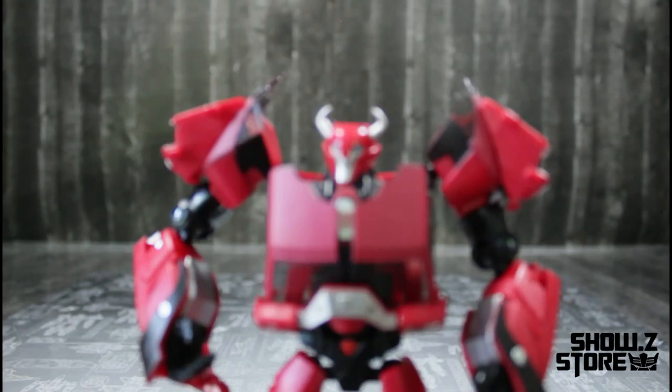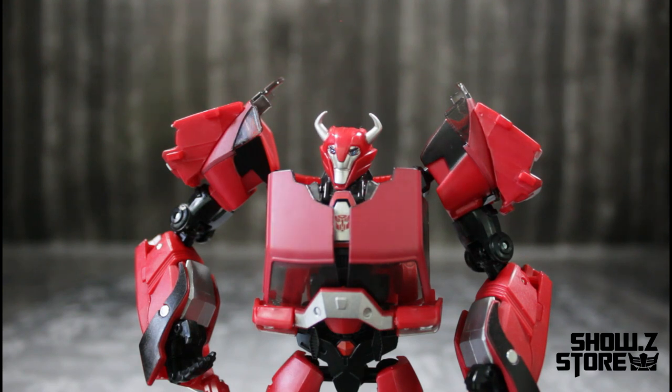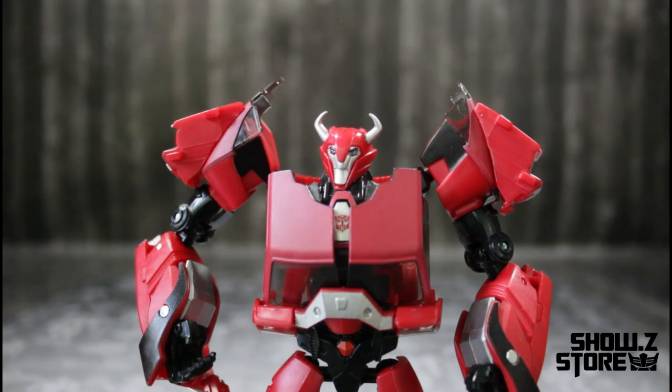Let's get into the figure himself. Don't mind the emblem — this is an emblem that I put on him, he does not come with it. You can also get him at Show Z Store as a pre-order. He's up for pre-order right now, and if you kindly could, once you go to Show Z Store and get ready to purchase this item or any other items, please put TNT01 in the support your favorite reviewer box. He's on pre-order right now for a deposit of a dollar and he's going for $37.99 at showzstore.com.